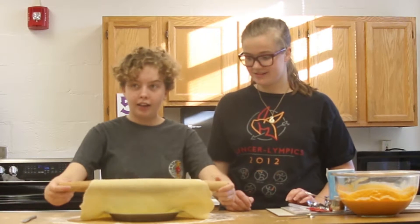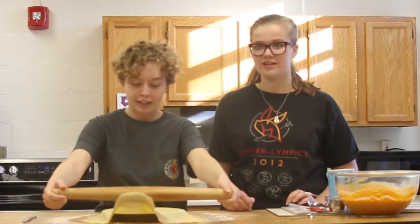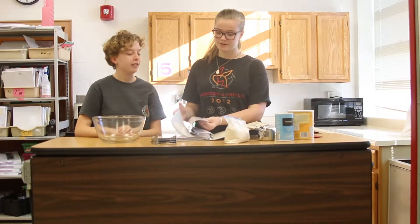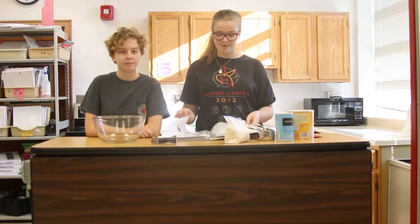For our second video, I baked a pie with Emily Gordon Ross. Welcome to Stafford Tries with your host, Kira Auchenbach, and today I'm here with guest staff member Emily Gordon Ross. Today we're gonna bake a pie. What pie are we making? We're gonna make a pumpkin pie.